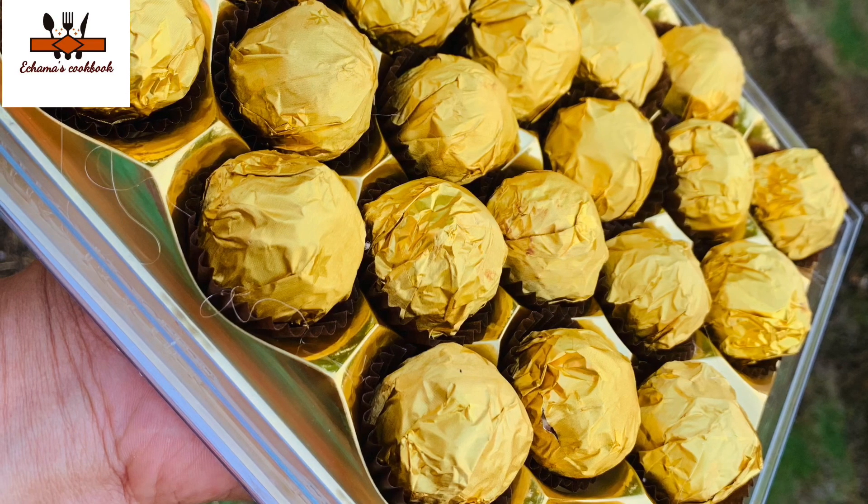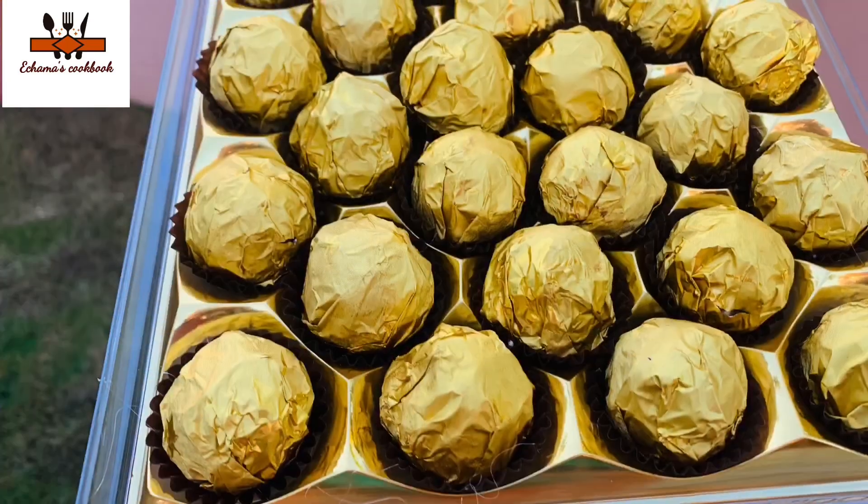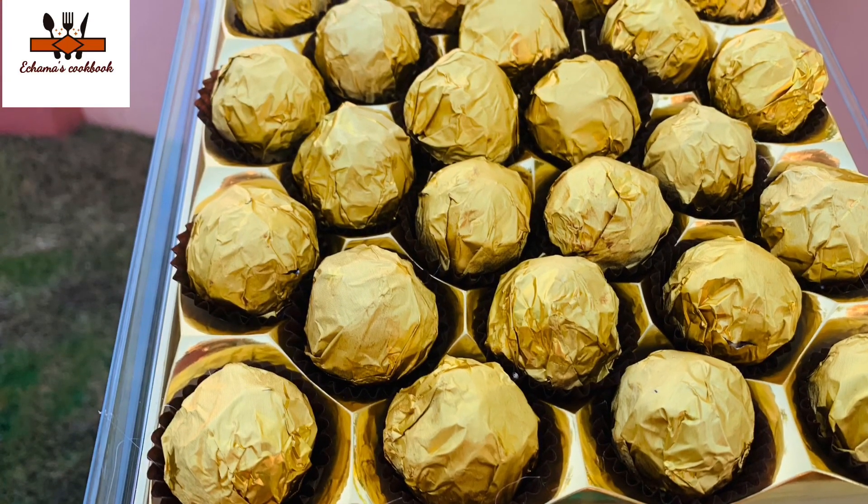Hello, Assalamualaikum. Welcome to the Cammah's Cook Mookie. I have come here with a Ferrero Rocher Chocolate. This is a very good idea.